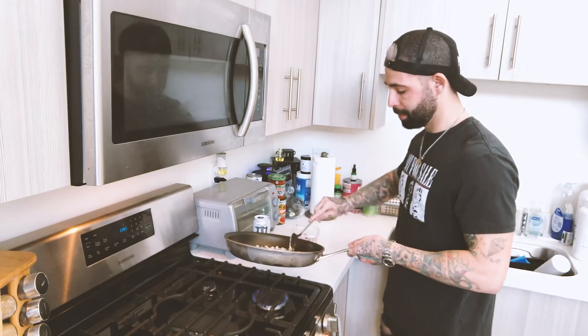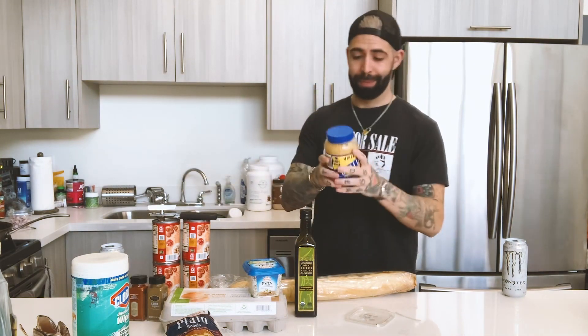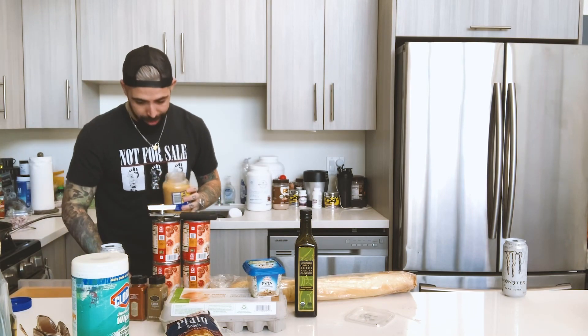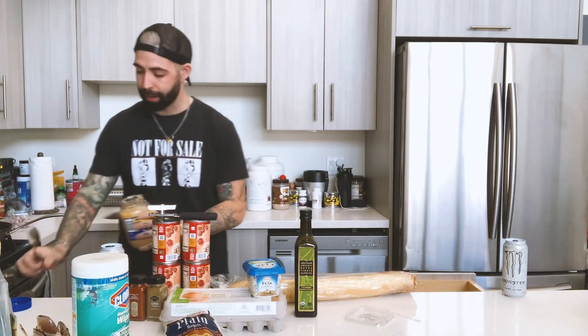We're going to scoop out some onions. Now you want to get your garlic. I am very lazy, so I got a jar of pre-minced garlic — I'm not going to go chop up my own garlic. A spoonful of garlic in there, maybe even a spoon and a half. Save the spoon.